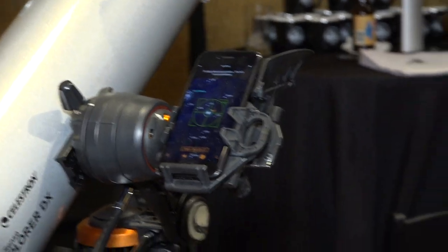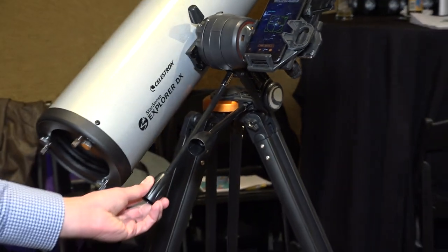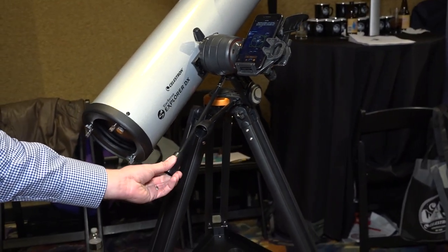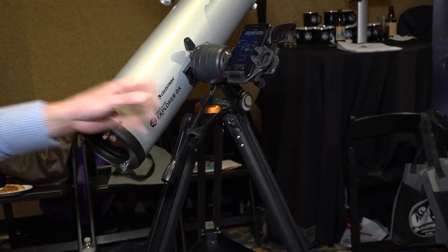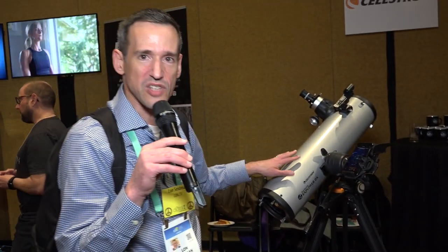It's not motorized, but you can fine-tune it with these little controls to get it just right. This is about a five-inch Newtonian telescope — these are really good telescopes to start with.